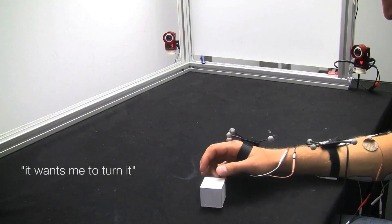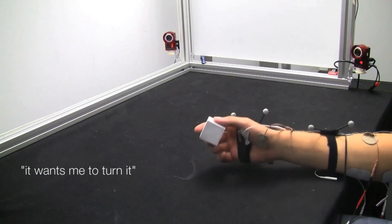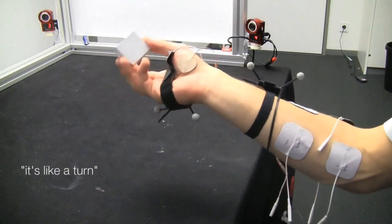It's turning my hand. It wants me to turn it. It's like a turn.